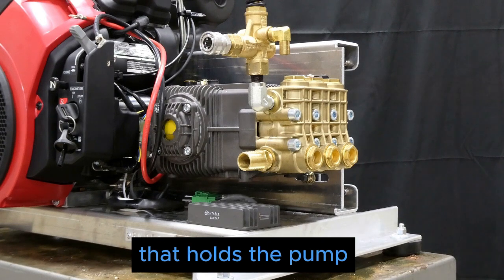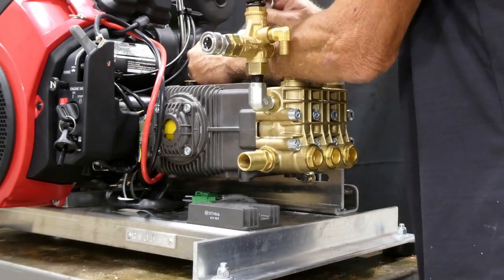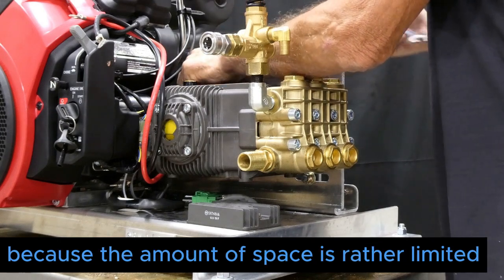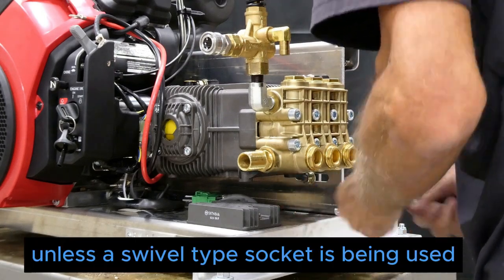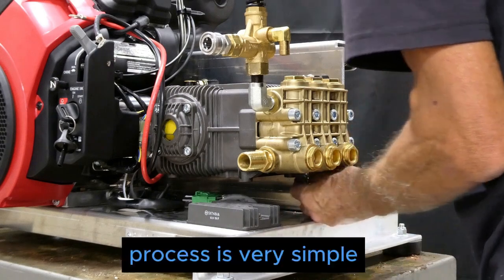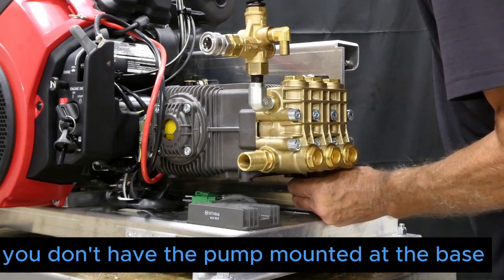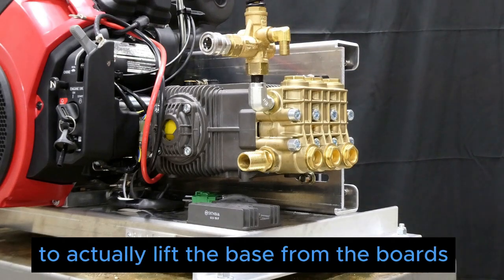Just move them far enough so we'll be able to move the plate that holds the pump towards the engine. The other two will have to use a conventional wrench because the space is rather limited, unless a swivel type socket is being used. One advantage of this system is you don't have the pump mounted at the base.